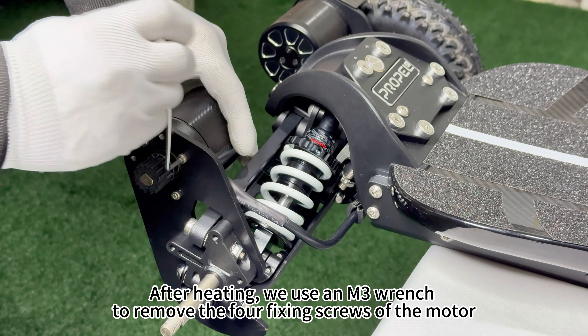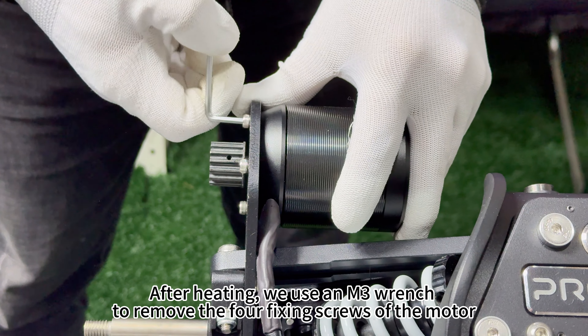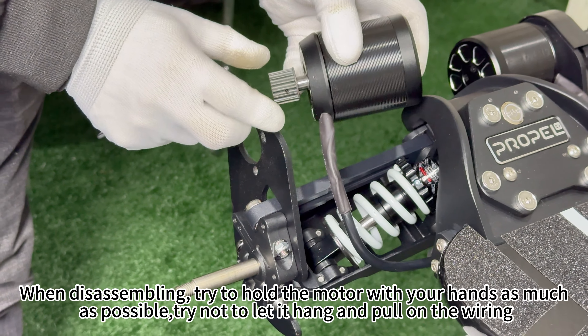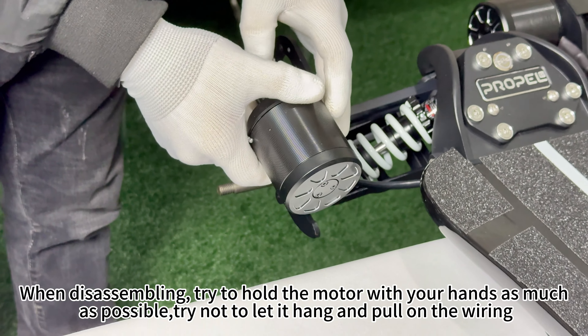After heating, use an M3 wrench to remove the four fixing screws of the motor. When disassembling, try to hold the motor with your hands as much as possible — try not to let it hang and pull on the wiring.